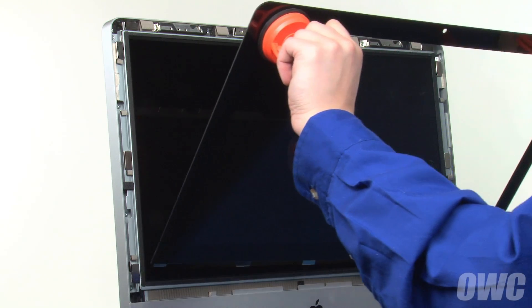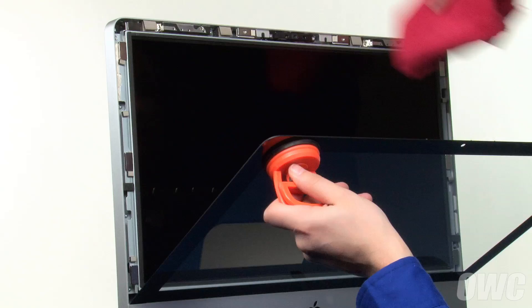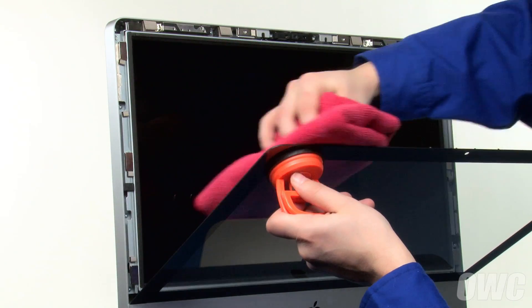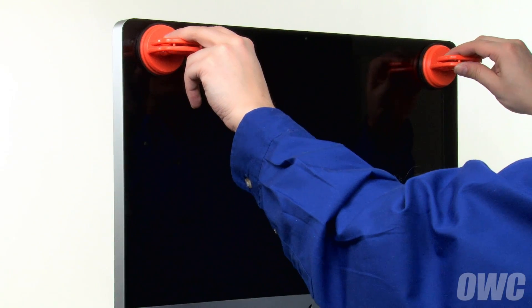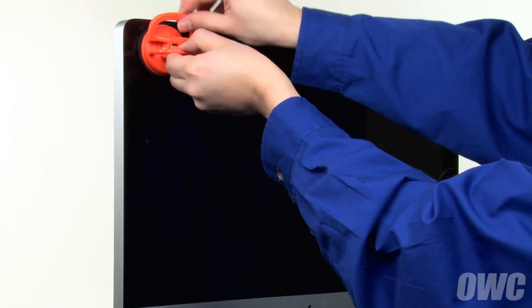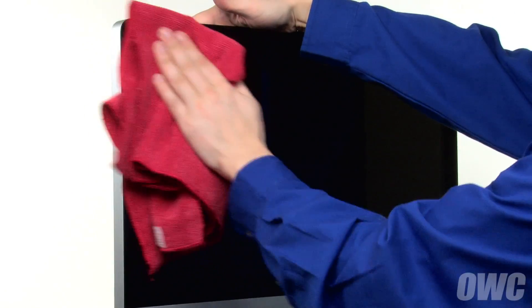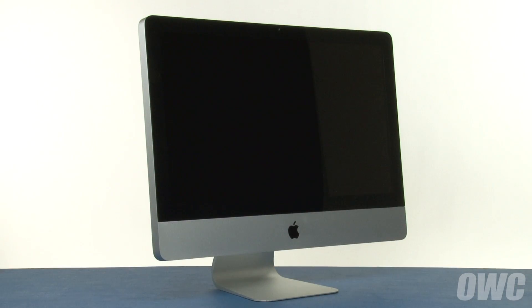You can now set the glass back into place, but don't close it yet. Use your microfiber cloth to make sure there's no dust trapped in between the screen and the glass. You can then close the glass, which will be held in place by the magnets. You may need to squeeze slightly near the top to make sure the glass sits flush. Finally, remove the suction cups and wipe the front down so that it's clear of smudges. You may now hook your iMac back up, plug it in, and turn it on.